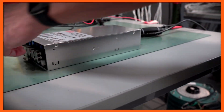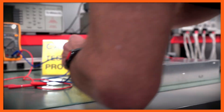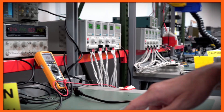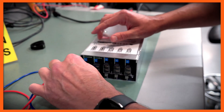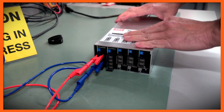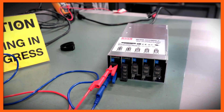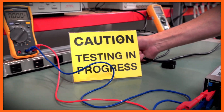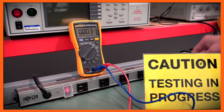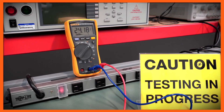Now we're ready to put the meter on and check the output. The power supply shows positive and negative output terminals, so I'll place the probes there — that should indicate 24 volts. I'm ready to energize the power supply; as I do, the power supply comes on and you can see the output voltage is 24 volts.